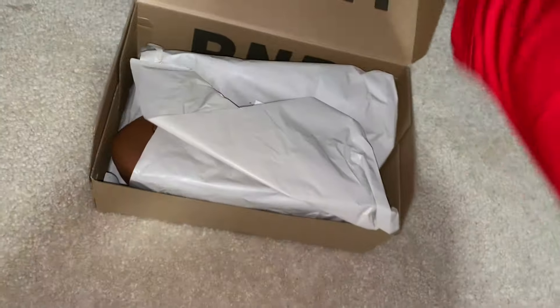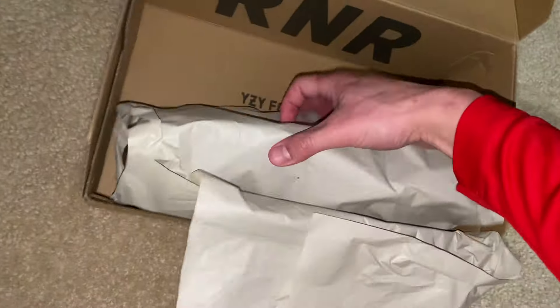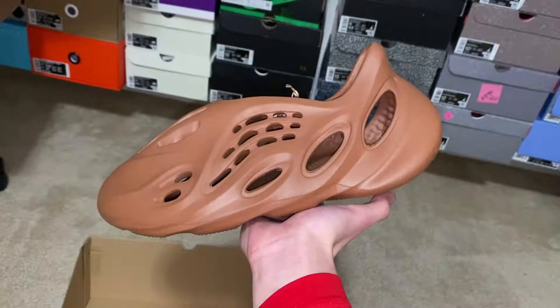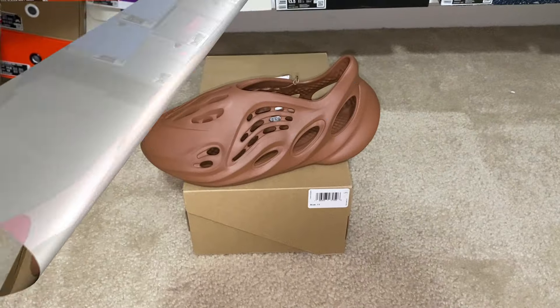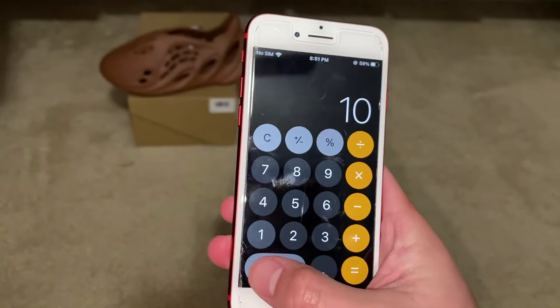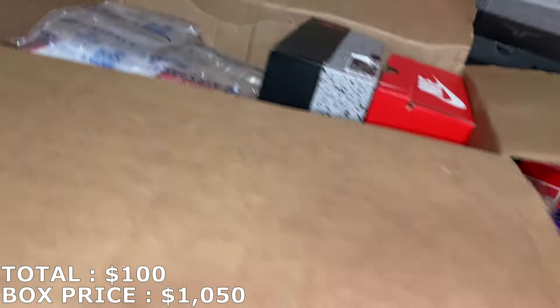Let's start off with this Foam Runner, it's a size 11. Is this the clay red colorway? Yeah, clay red. I'm not the biggest fan of this colorway — I'm pretty sure market's around $110-$120. I just don't really like the color, it's more of a brown colorway. A size 11 Foam Runner is going for about $100, a little less than I thought, but it should sell pretty fast — it's a good size and a cheaper colorway.